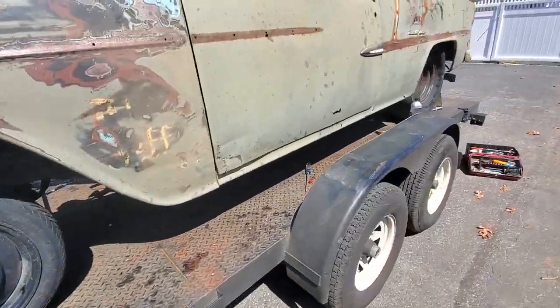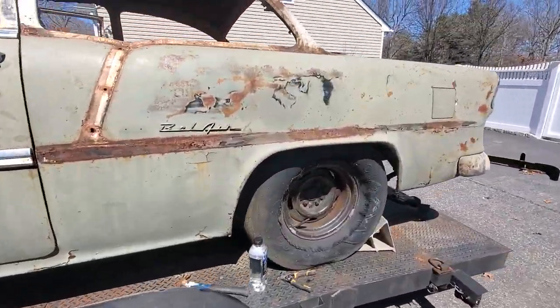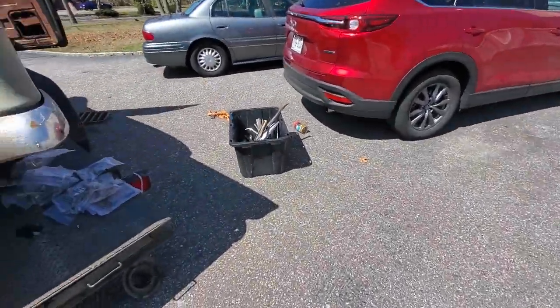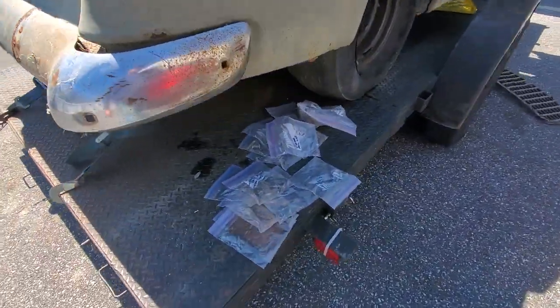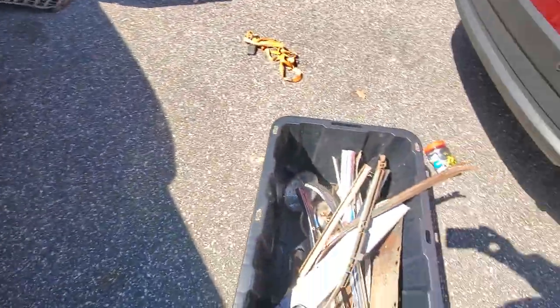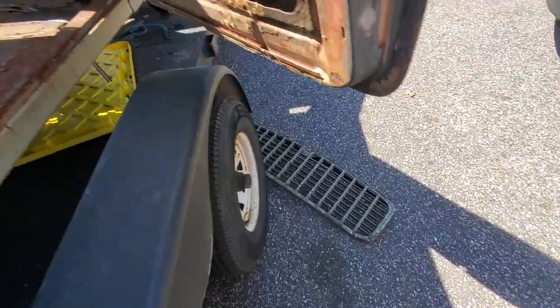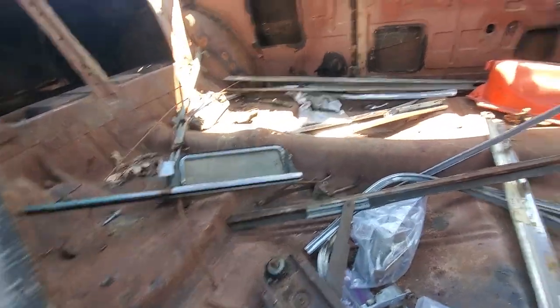Little by little we're getting it back together. The front bumper's here, it's parceled all over the place — they were labeled. There's the grille, pieces all over the place, door pieces.